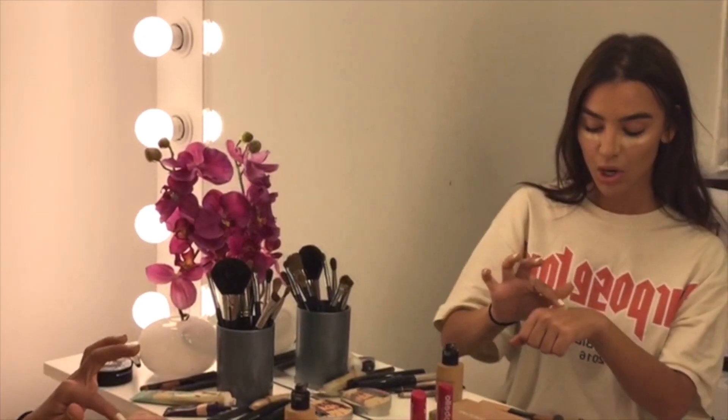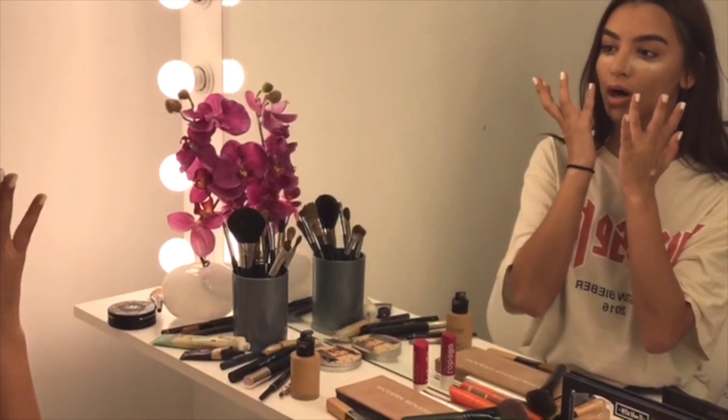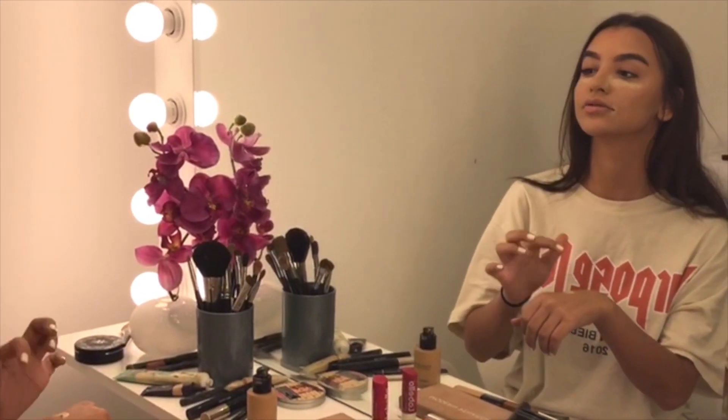I also like my lips to be more pushed out but smaller, so what I usually do is apply concealer on the sides. Now what we're going to do is blend — I usually blend with my beauty blender.